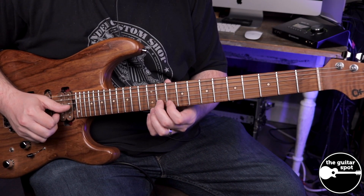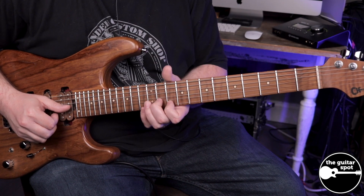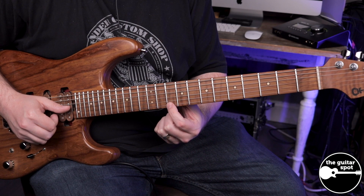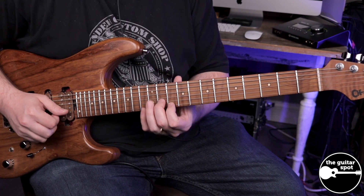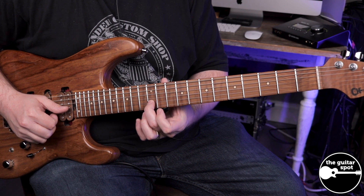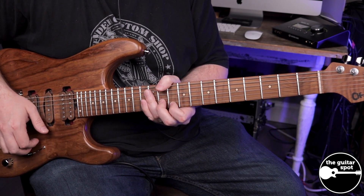I'm going to be bending the 11th fret into the 12th, so it's a half step bend, and I'm going to be holding with my first finger on the high E string on the 10th fret. So 11th fret on the B, bending up, which is really going to be sounding the B note, which is on the 12th fret. It's a half step bend.